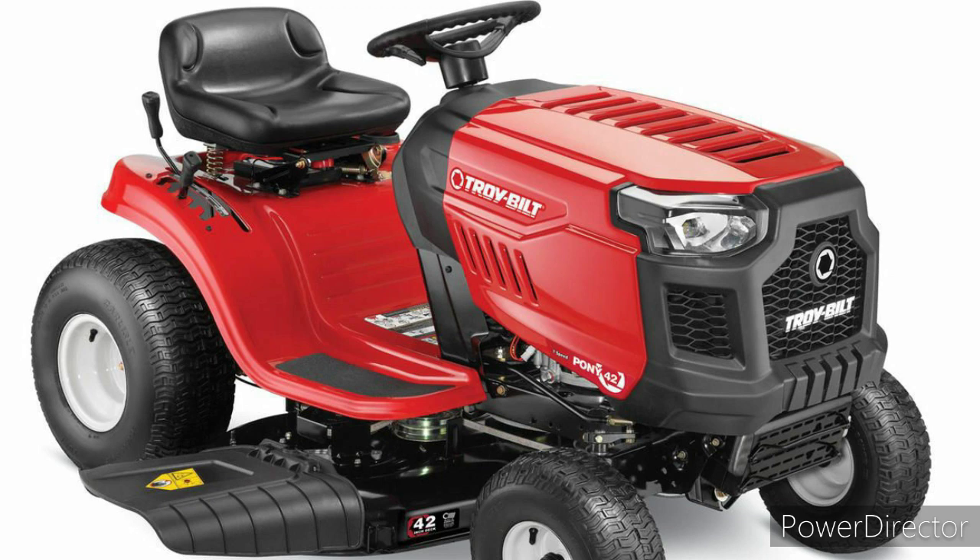This is just a picture of it right now. I will be doing a full review of it tomorrow when it gets here, and then I'll probably take you guys on a test ride with it. It's actually been a while since we had a riding mower out here.